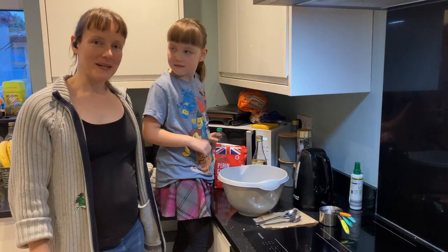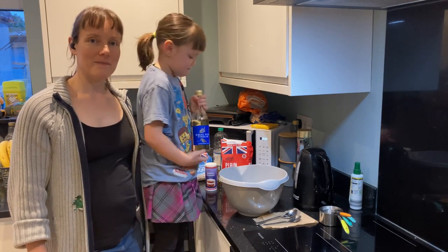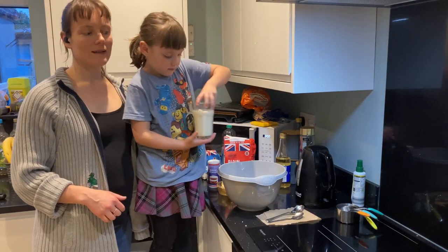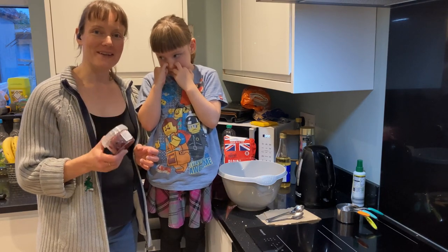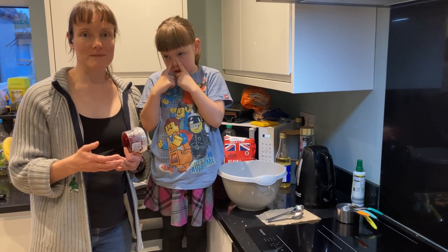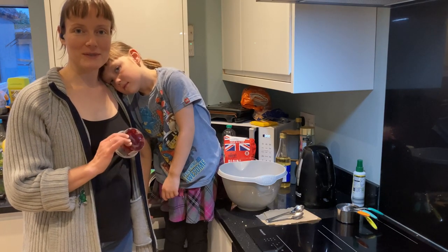The ingredients for scones are flour, baking powder, cherries, vinegar, vegetable oil, vanilla extract, sugar, butter, and milk. I am adding cherries because cherry scones are my favourite, but if you don't like cherries you can use sultanas, raisins, chocolate chips, or any other kind of dry fruit that you like. You could also leave them plain if you don't want to put anything in them.